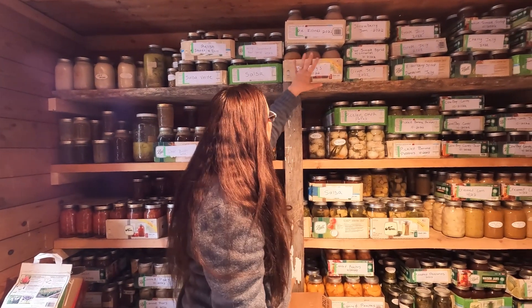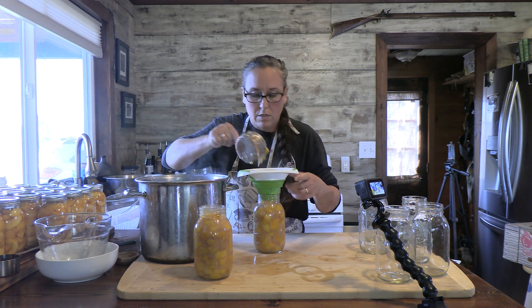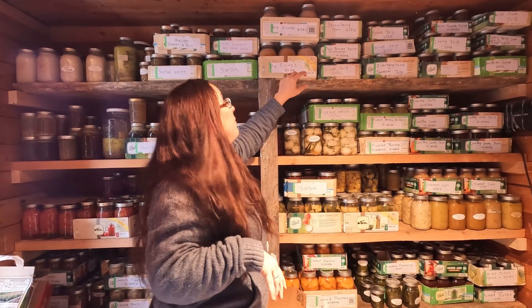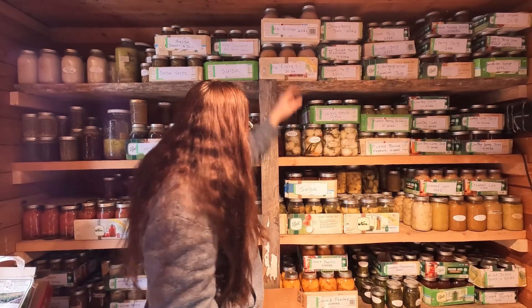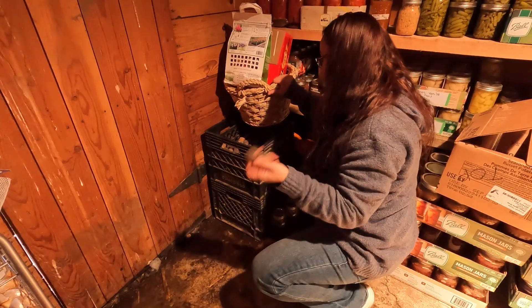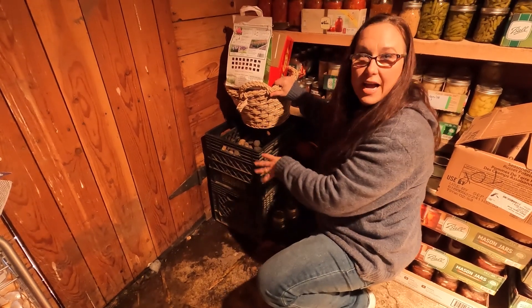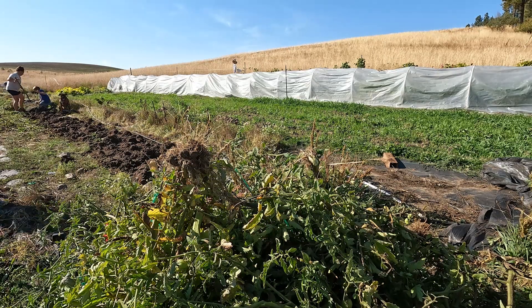Pie fillings — we did pie fillings with serviceberry, peaches, and pears. We don't eat a lot of pie, but I thought it would be nice to just throw one together in the winter. These are our potatoes. They just didn't do really good this year — they're kind of weird shaped and scrawny. Usually we have about five cases; this year I think we got like 80 pounds total. Not a lot at all, but these will be fine until we come back.